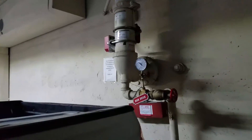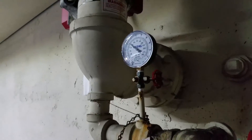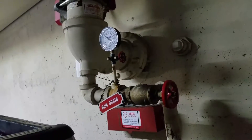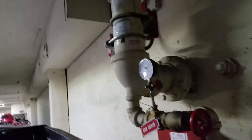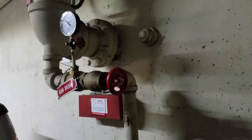This monitors the pressure of the water that's in this fire system. The riser is where the fire system starts, and that's right here — this is what I'm looking at right now.